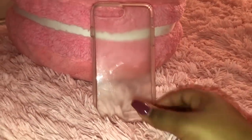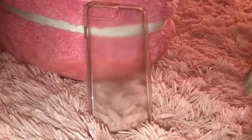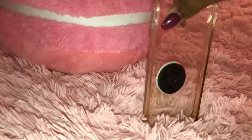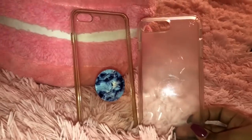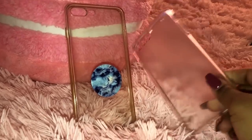Next I have the Speck Presidio clear case — this is a super protective clear case for when you need to protect your phone or just want to show off the color you chose. I chose Space Gray. Then I have another thin clear case for when I just want to throw it on and go. I put a blue marble pop socket on it, but because it's so thin it yellowed super fast — I had it maybe a month and it turned brownish yellow. That's why you can opt for the Speck Presidio instead, since it's thicker and doesn't yellow over time. You can find it at TJ Maxx for around $17.